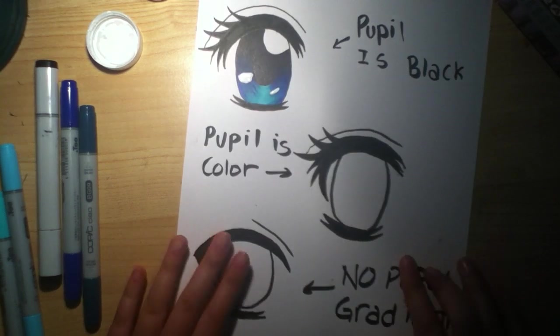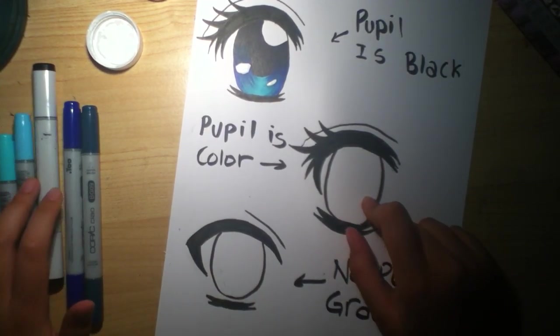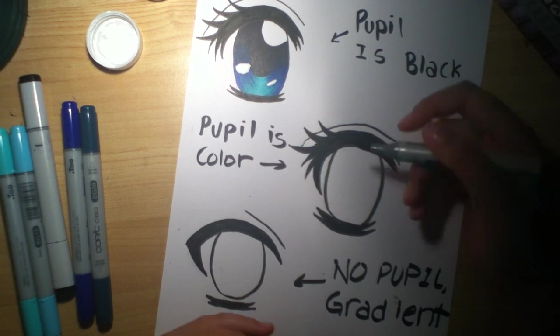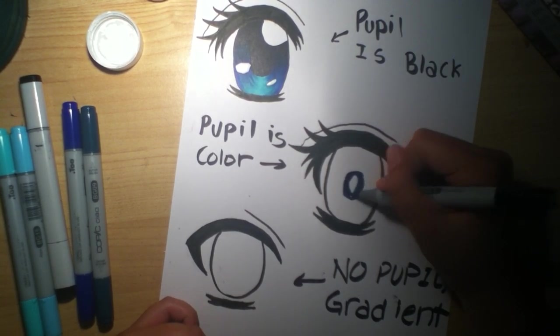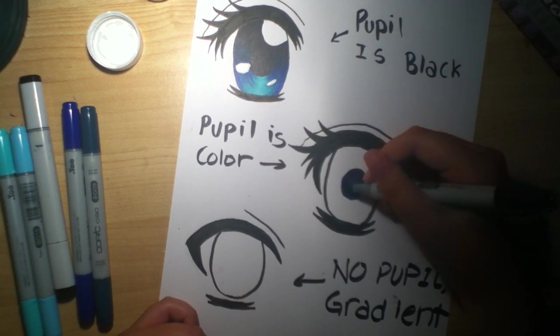Next is the colored pupil method — that means you don't need your black marker. I'm going to take my B39, which is the darkest darkest color. I'm using the same colors as I did for the first eye so you guys can see the difference between all of them. Alright, that's my B39.